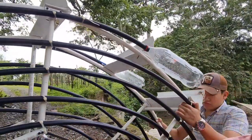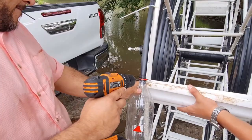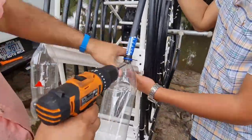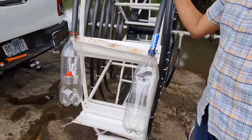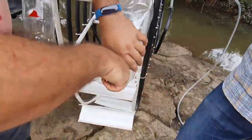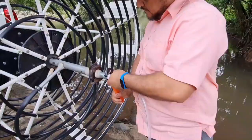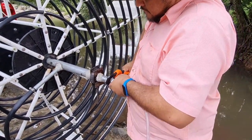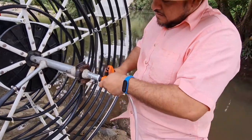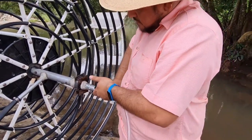I put the screw in the paddles and drill the screw to leave them well fastened. I am screwing the clip connector very well to avoid leaks. I put teflon tape in this part, on the clip connector.